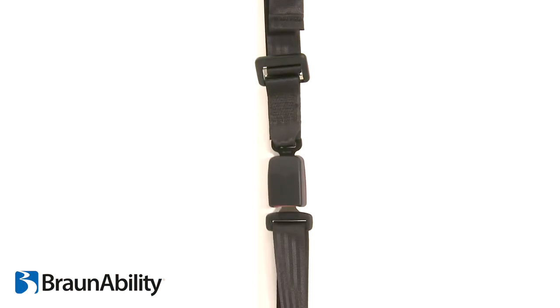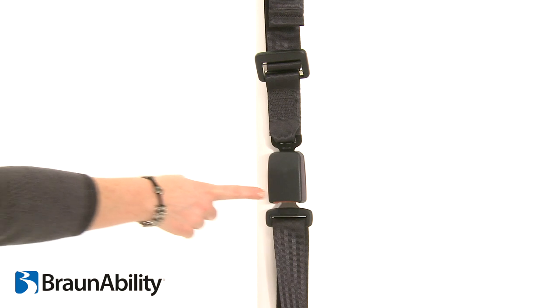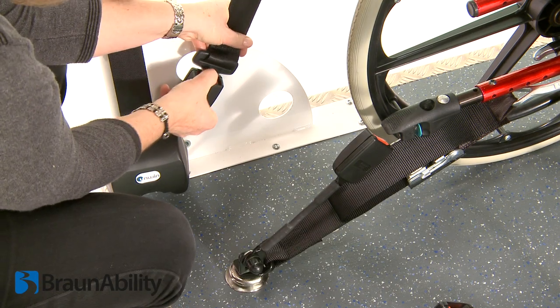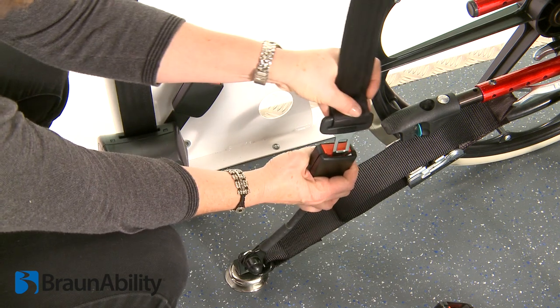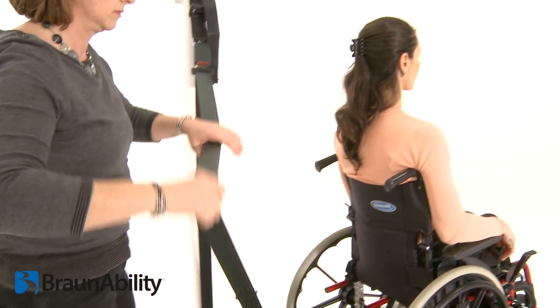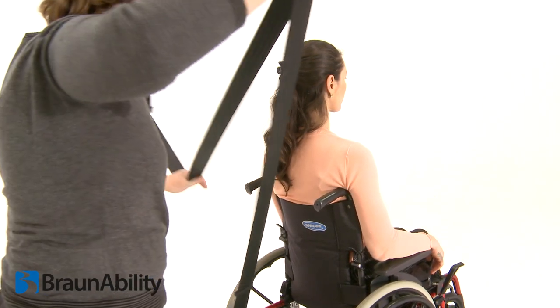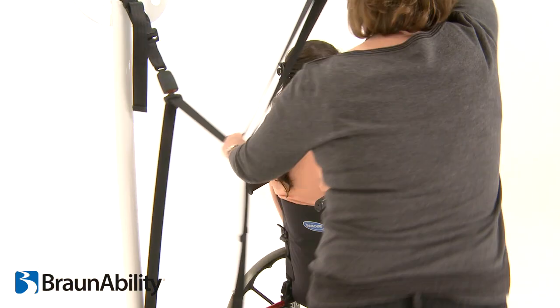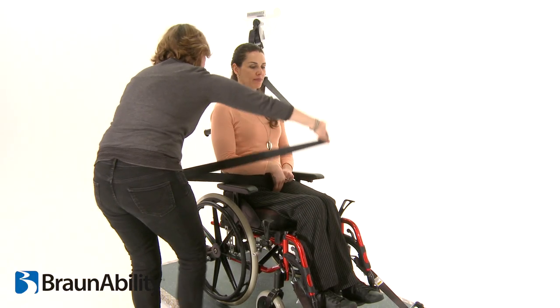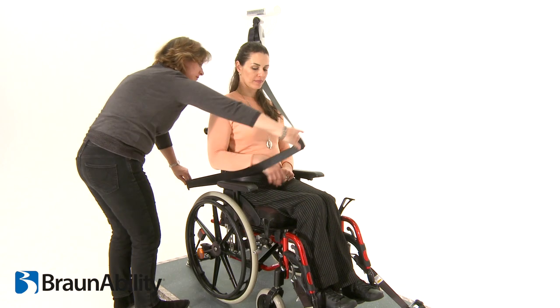Ensure the drop-link tongue is connected to the drop-link buckle. Disconnect the fixed tongue from its buckle and connect to the window-side rear tie-down stalk. Draw the webbing with running middle tongue across the occupant through the furthest arm of the wheelchair and connect into the tie-down stalk on the aisle-side, forming the complete lap and diagonal.